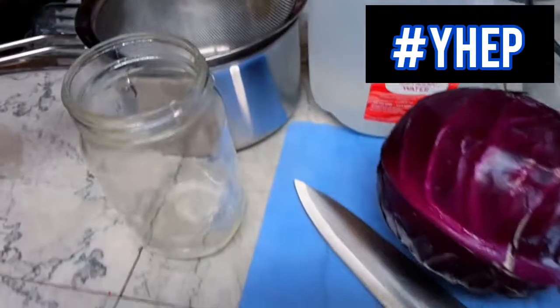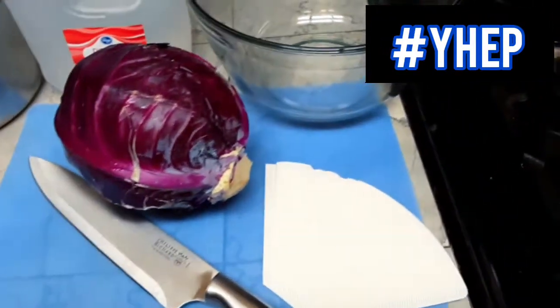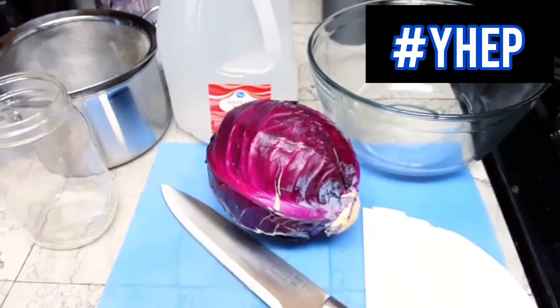For today's project, you will need a head of red or purple cabbage, a large bowl, a cutting board, a knife, a strainer or cheesecloth, and about a gallon of distilled water. If you want to make pH strips, you also need white paper coffee filters.